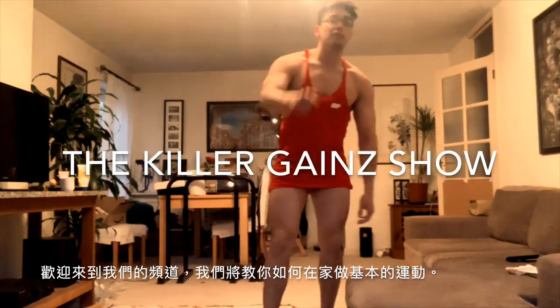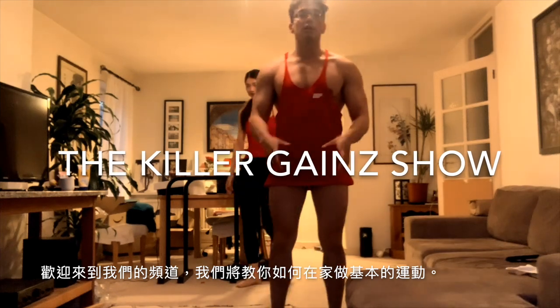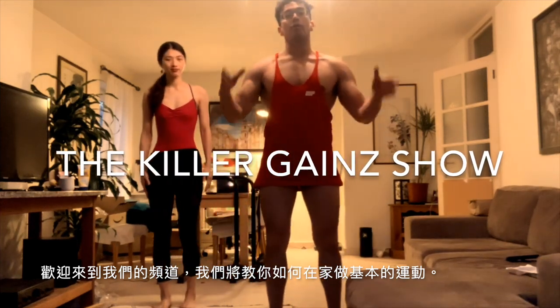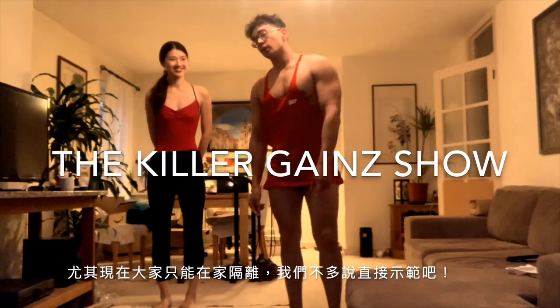Welcome to the gym of killer games. We're about to walk you through an instructional video on how to do some very basic home workout exercises, especially now when everyone's in isolation. All right, let's go.